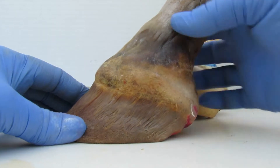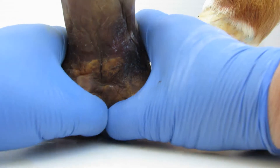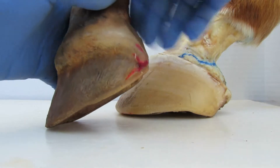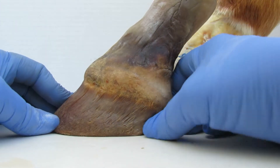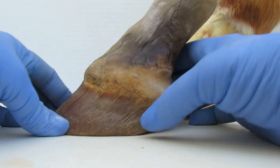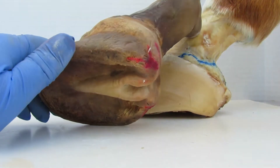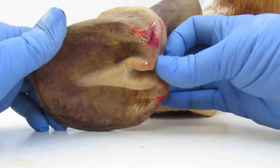Knowing that this whole part of the foot is very movable - see that - this is very, very movable. The whole back of the foot can be totally bent down and under like this. This part of the foot here, which we call the heel buttress corium - that the heel buttress right here grows from - this can be literally pulled down and under the foot, as can the frog.